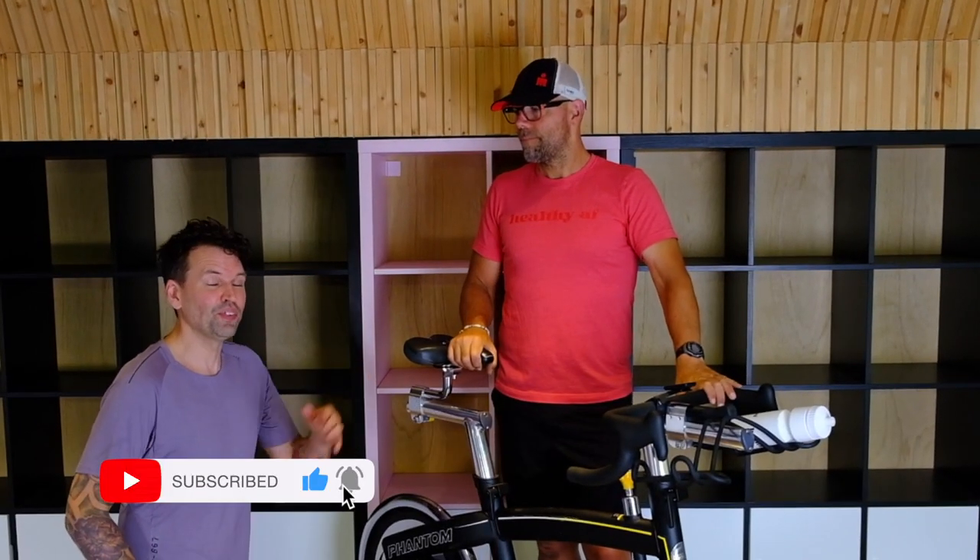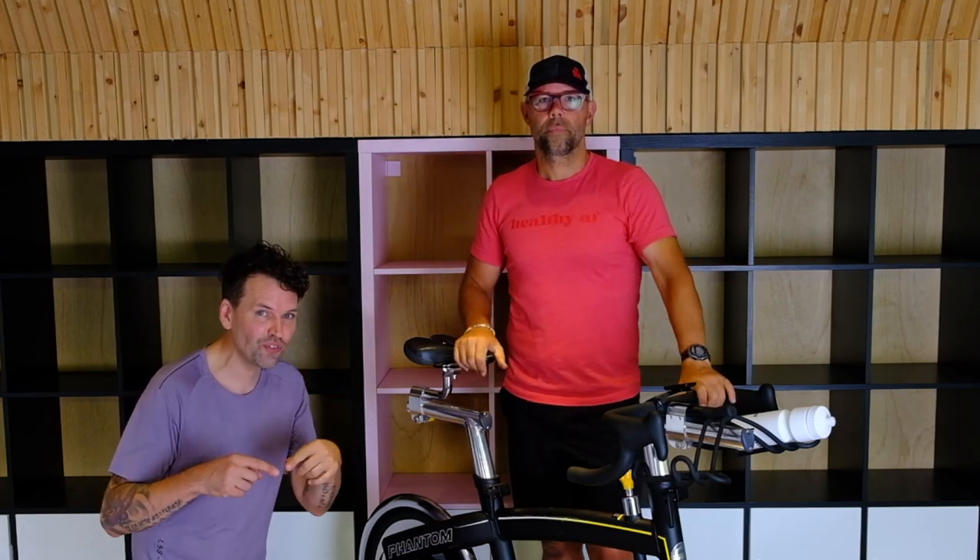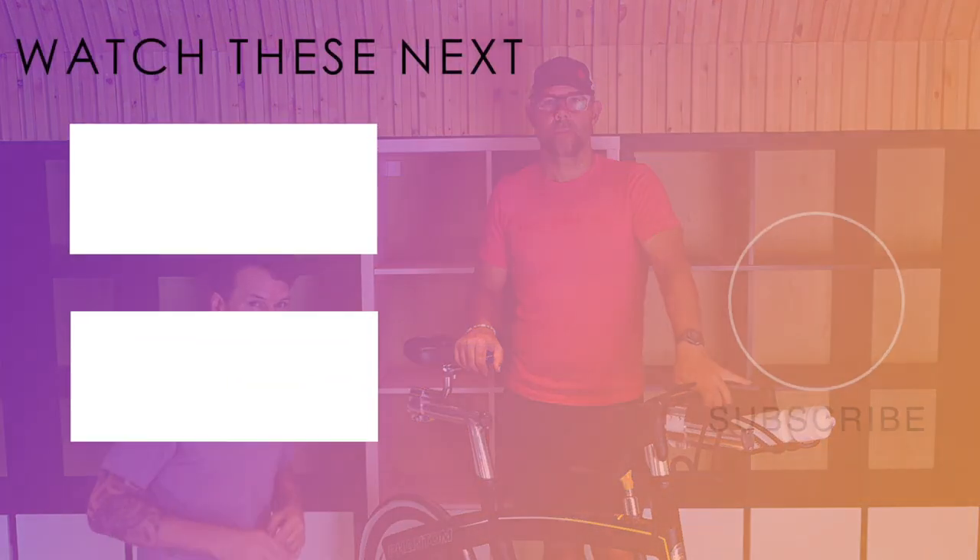Check out our video on proper clothing to wear. If you liked this video, make sure to give it a big thumbs up and subscribe below. And if you loved this video, we've created a playlist with all of your questions, so check out these other videos.